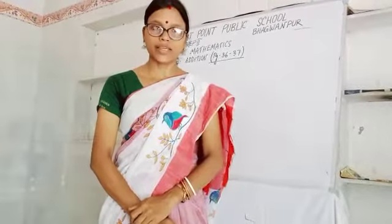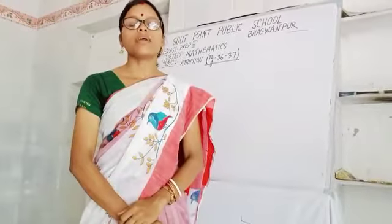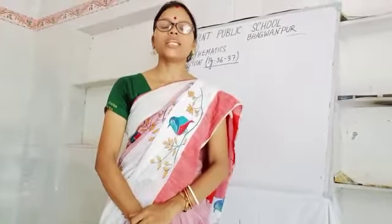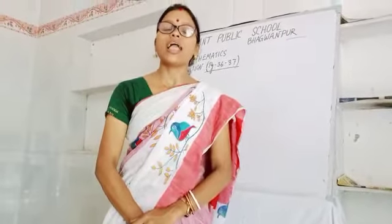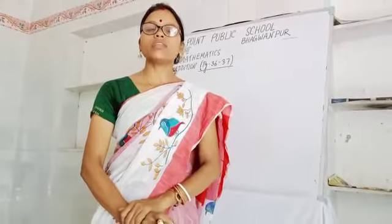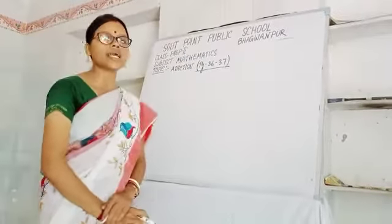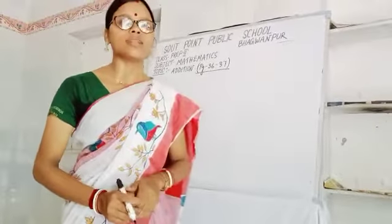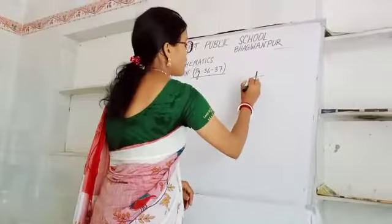Students, now take out your subject mathematics. It is number 36, 37. You are also given addition. In our previous class we have discussed about addition. Addition means to add something, to bring things together. We have discussed that the addition sign is the plus sign. What sign is it? This is the plus sign.